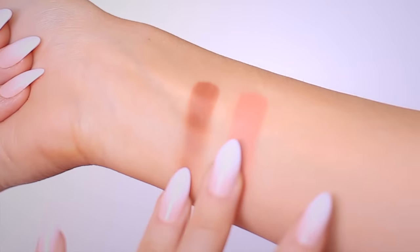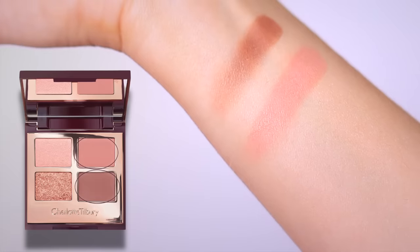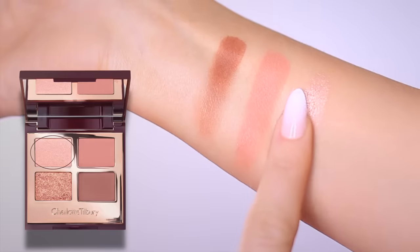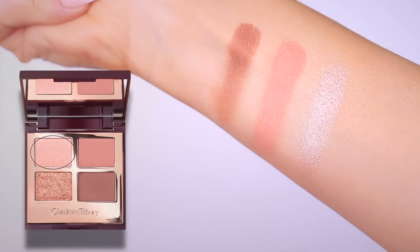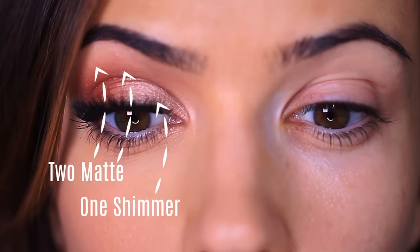When it comes to picking eyeshadows, people with mature skin often say they can only use mattes and can't use shimmers. But the idea that mature skin has to avoid shimmers isn't actually true. Shimmers can look amazing on mature skin — they add lightness and brightness and are really beautiful. If you're scared to use shimmers, use a two-to-one ratio: two mattes versus one shimmer.